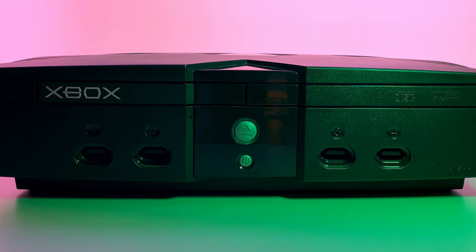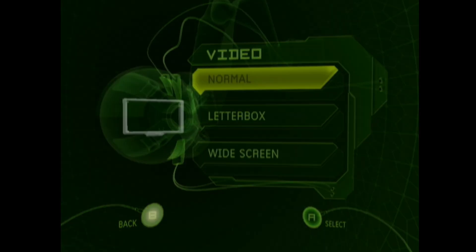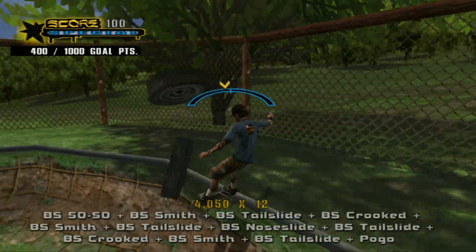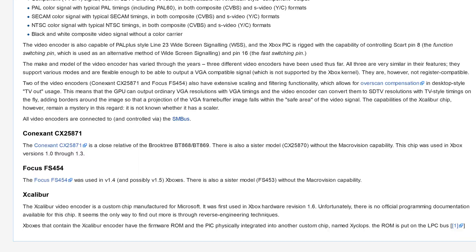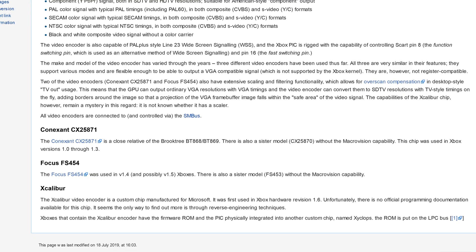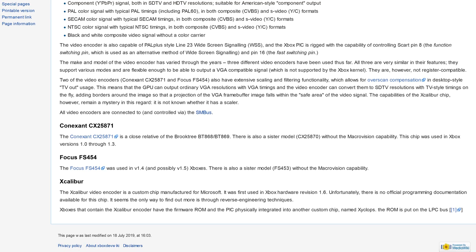For this video, I will be using my console switched to NTSC with 480p video mode enabled. I won't be using widescreen, but the Xbox has many games that support that, and some even support 720p and 1080i output. We will be comparing three different video encoders used in Xbox consoles: Conexant, used in Xbox revisions 1.0–1.3; Focus, used in revision 1.4; and Excalibur, used in revision 1.6.